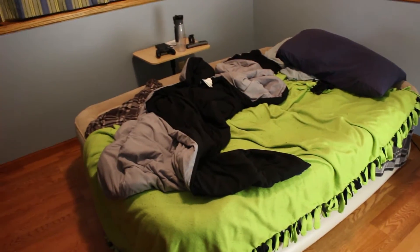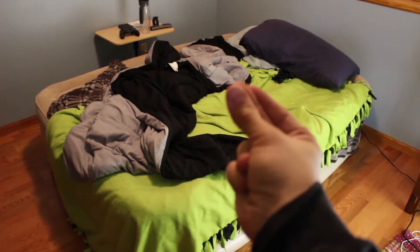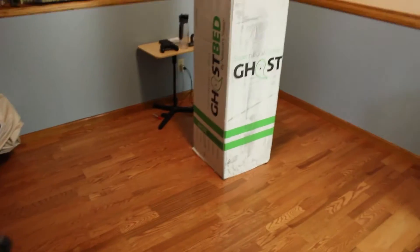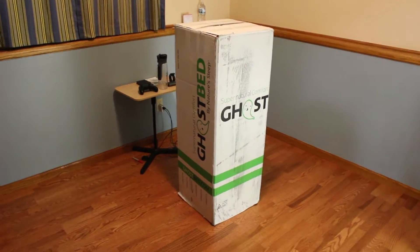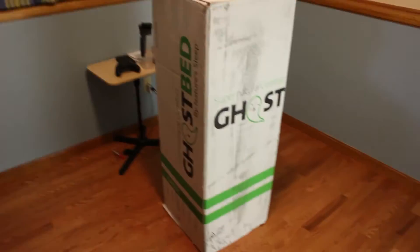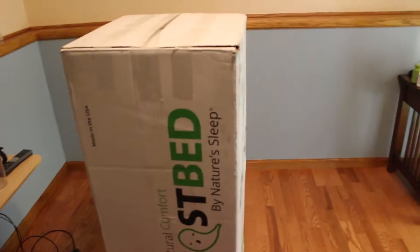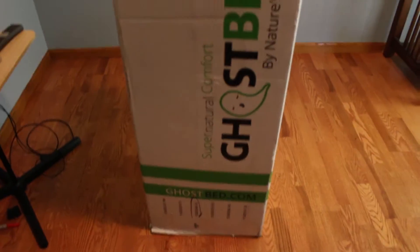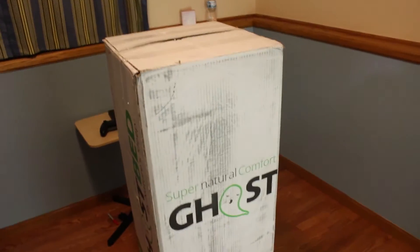That was a bad one. Let me try this other one — that one's not working. Alright, and look, I don't know how well that's going to look in post, but I got a Ghost Bed. Now I've been seeing quite a bit about these and I kind of needed something other than an air mattress, so I went ahead and got a Ghost Bed. This is the box that came in.